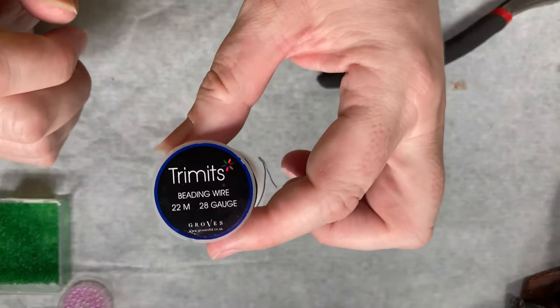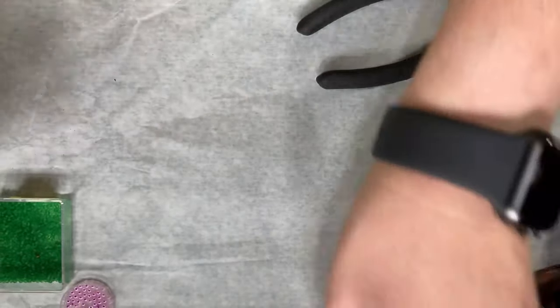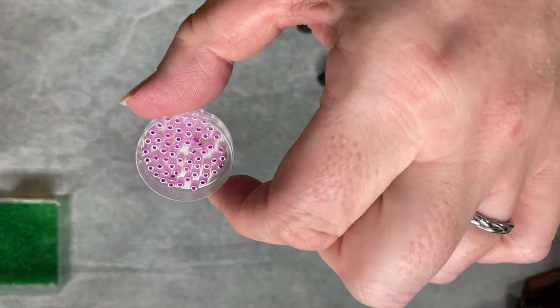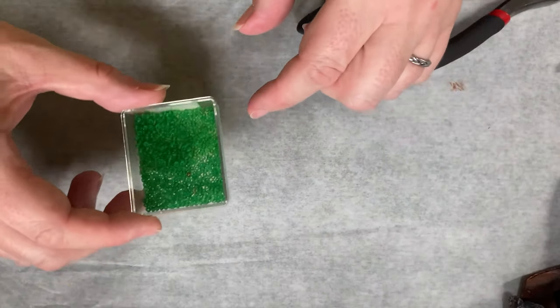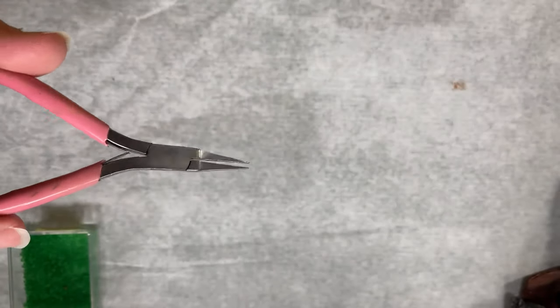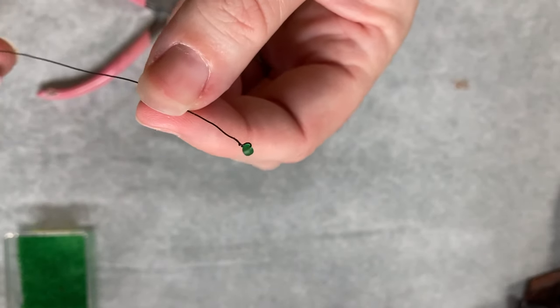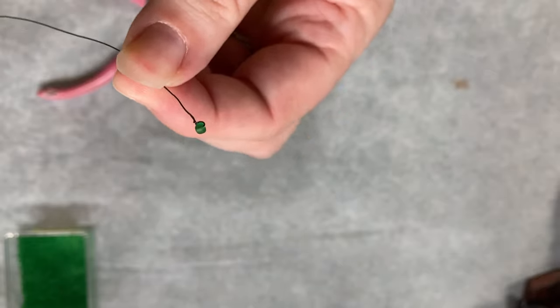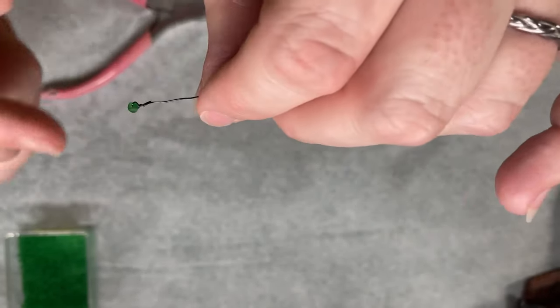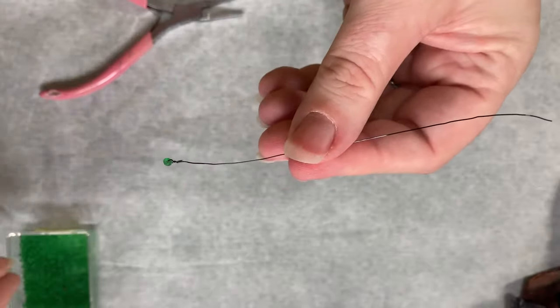To make the climbing plant I'm using some beading wire which is 28 gauge and black, because it's what I happen to have. Then I've got some seed beads — a pretty lilac colour which makes my flowers, and green which are the leaves. I'm also using some wire cutters and my favourite little jewellery pliers. You start off by cutting a piece of wire longer than you think you need, because you always need more. I've attached the first one by sliding a bead on and then twisting the wire back on itself — that's what I'm going to demonstrate here.